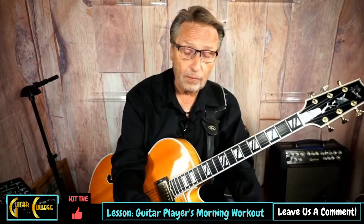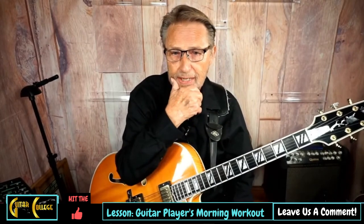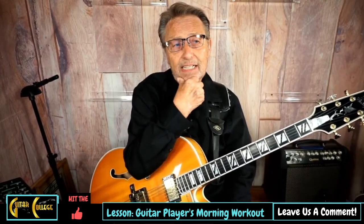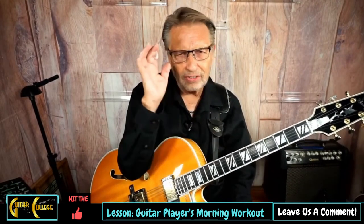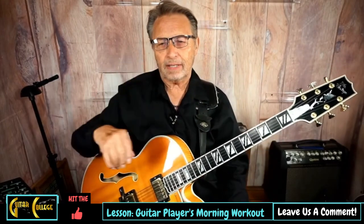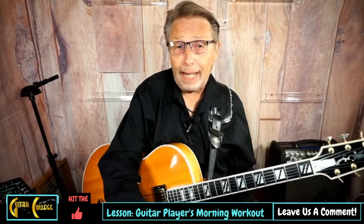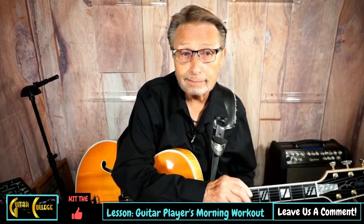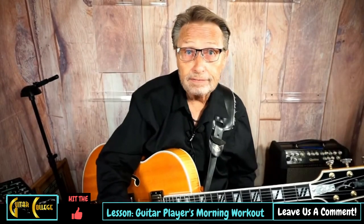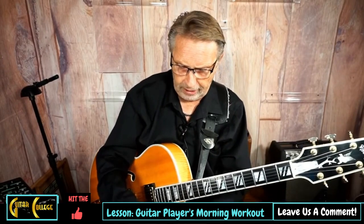I was just passing by a little video, and basically it was saying don't play your scales, you don't need your scales — all this stuff about how scales are bad for you. I'll tell you what, Joe Pass could play a scale, Howard Roberts could play a scale, and they were creative guitar players. So it's good for you — just get your hands in gear. Here is the track.